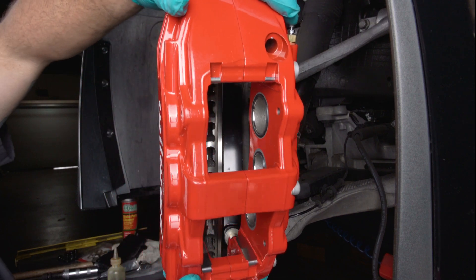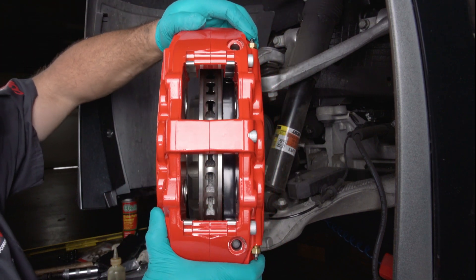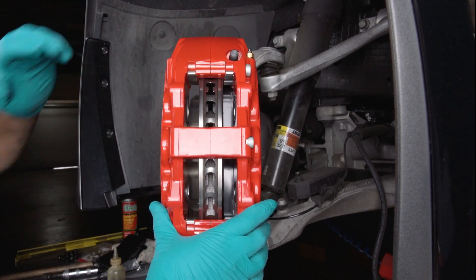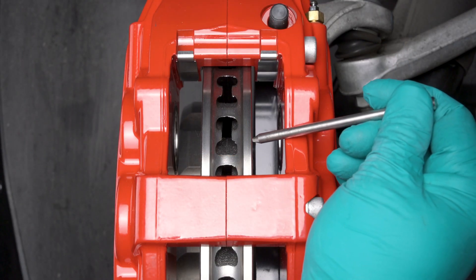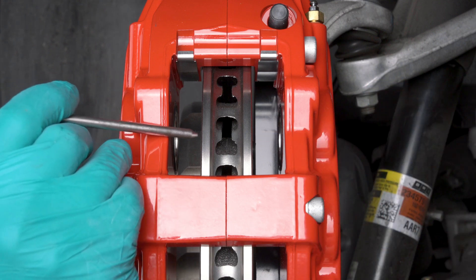Note: this kit contains distinct right and left hand calipers that must be mounted in a specific direction. Ensure that the caliper is mounted so that the largest pistons are at the rotor exit end of the caliper in relation to the direction of rotor rotation. View the rotor through the top opening of the caliper. The rotor should be centered in the caliper. If not, adjust by adding or subtracting shims between the bracket and the upright.